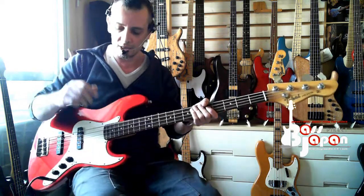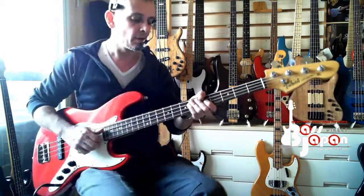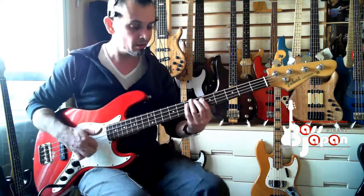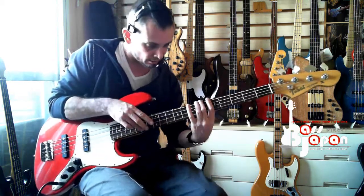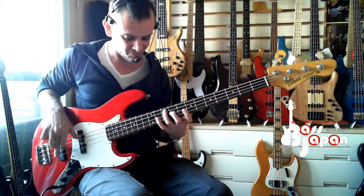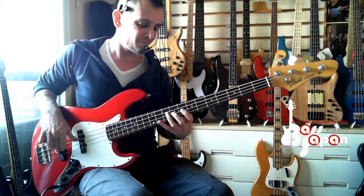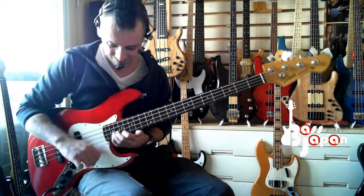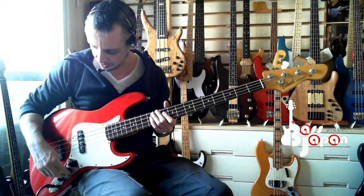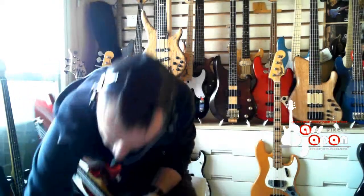Yeah, so that's a really nice sound, isn't it? Let's go with the balance, do the same thing with the tone down. So that's working nicely, let's stay on the rear pickup now. Let's go on the rear pickup with the tone down and just turn this back track down.